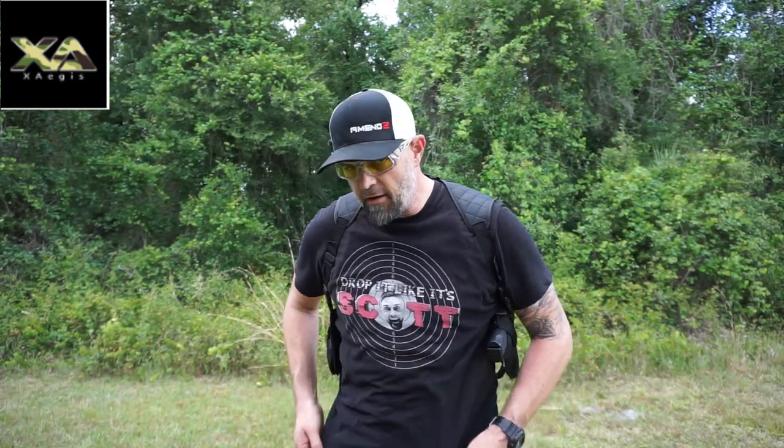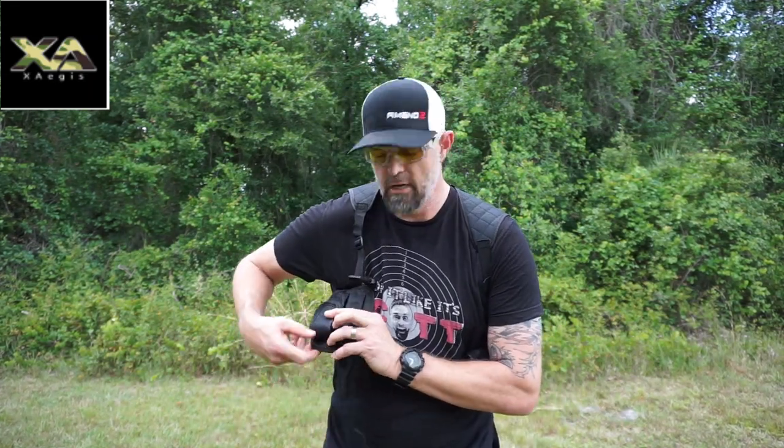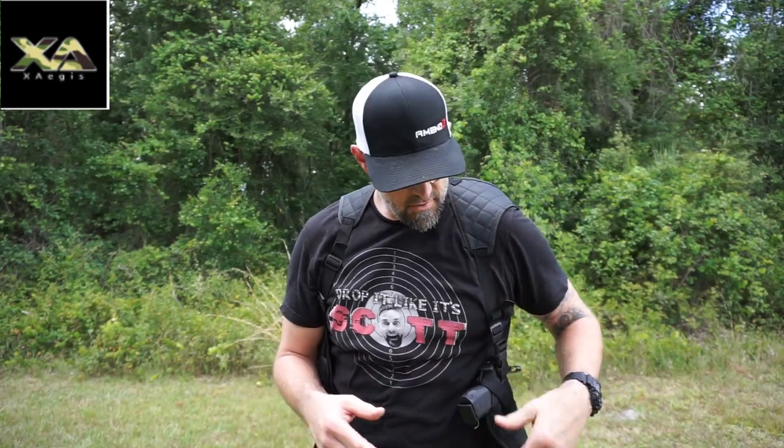This is from X Aegis. Go check them out. I'll leave a link in the description below where you can purchase this off of Amazon, and I'm pretty excited about these things. I love doing little reviews for companies like this because it helps them grow, it helps me grow, and helps get the word out for companies like X Aegis. I recommend this to all of you holster people out there who like shoulder holsters and shoulder harnesses.